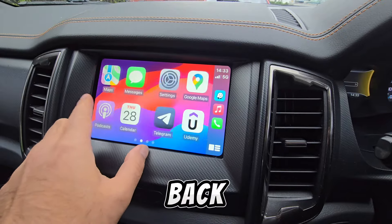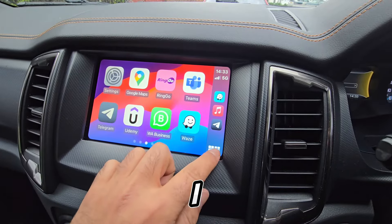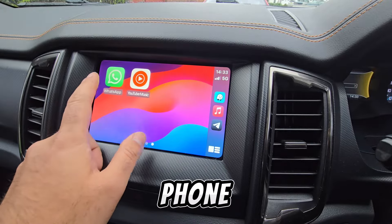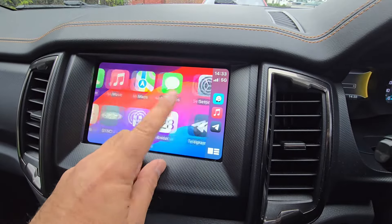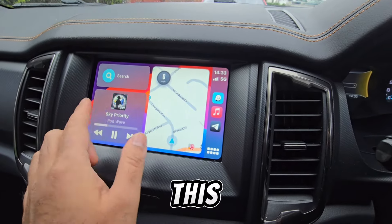The Ford Sync button takes you back to the main menu, and you can tap Apple CarPlay to return. I have Telegram, Udemy, and all my compatible phone apps listed here. This side of the menu is for music and this side is for maps.